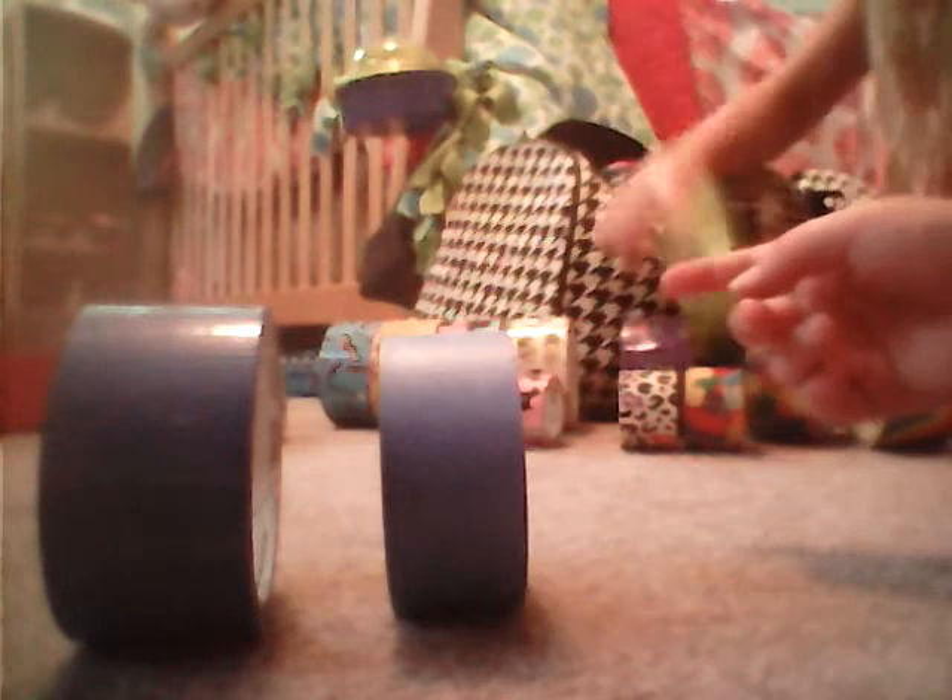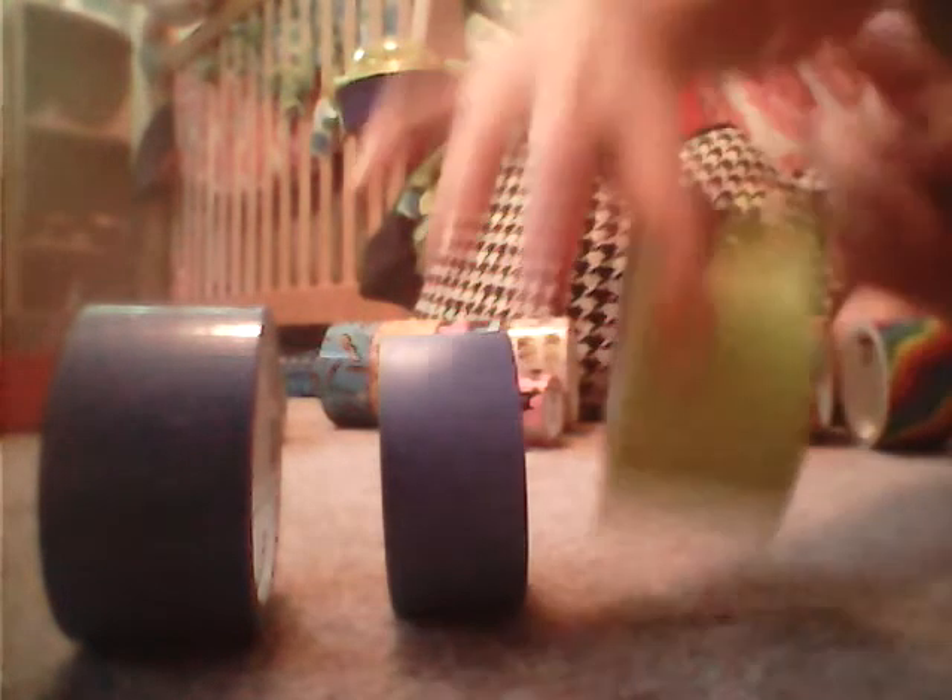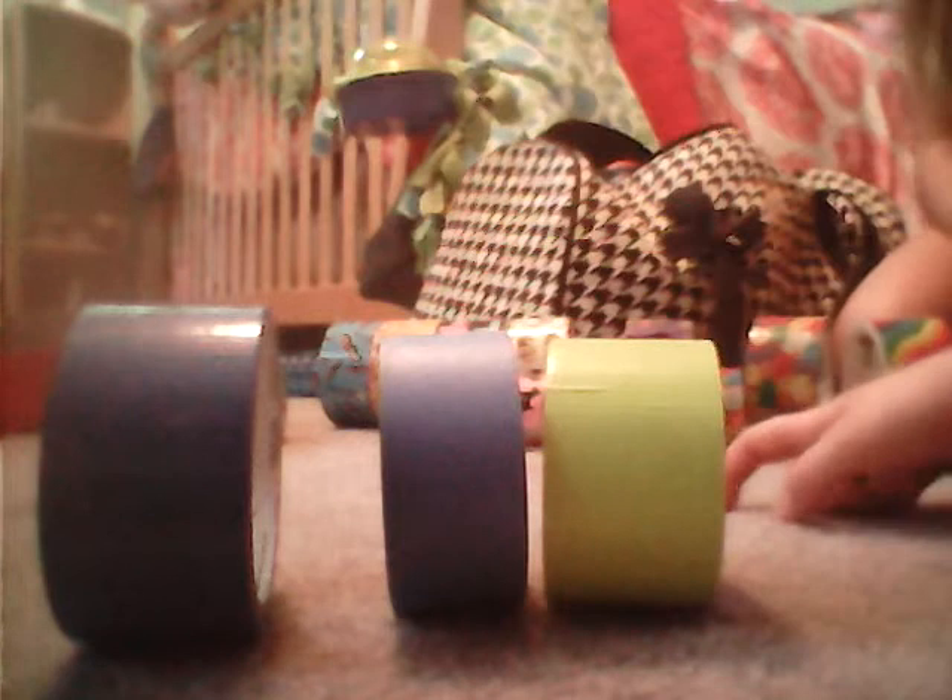And another solid blue, which is a duct tape fan. A lime green. That's it for all the big solids.